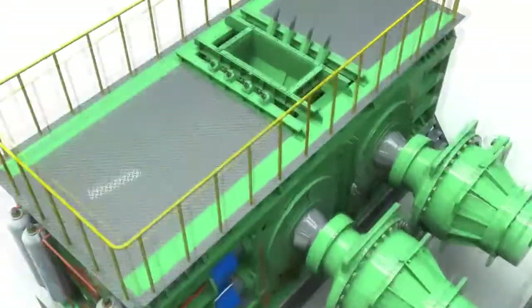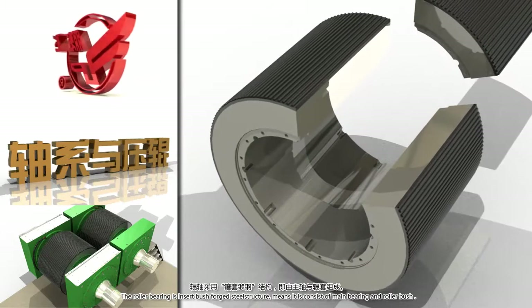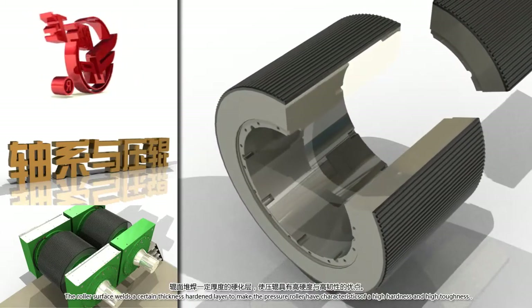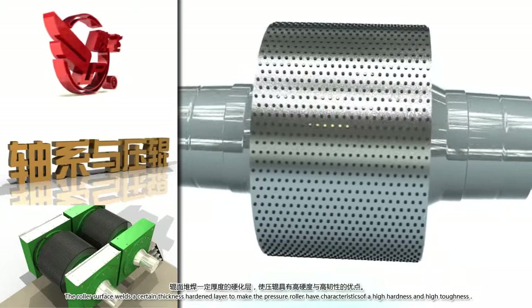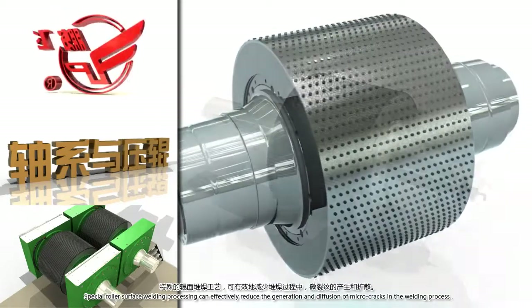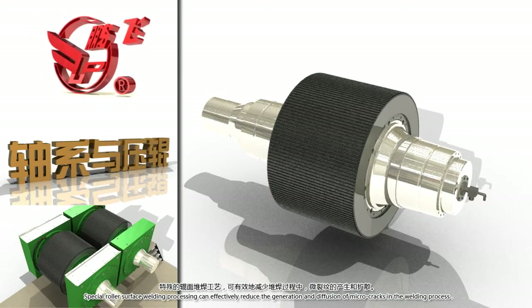The roller bearing is an insert bush forged steel structure, consisting of a main bearing and roller bush. The roller surface welds a certain thickness hardened layer to give the pressure roller characteristics of high hardness and high toughness. Special roller surface welding processing can effectively reduce the generation and diffusion of micro cracks in the welding process.